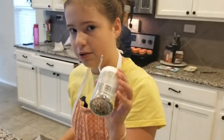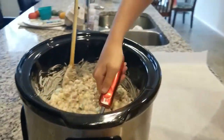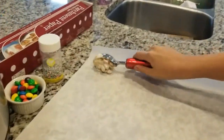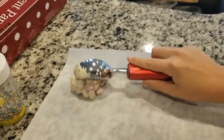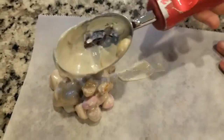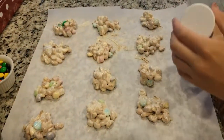Now take your ice cream scoop and place the mixture onto parchment paper, then top each one with an M&M and sprinkles. It's pretty simple. It might slide off a little — just don't worry about it. All the nuts come together nicely, and they need to cool down.